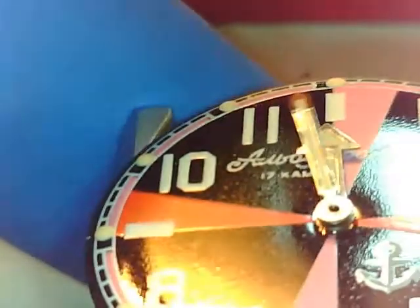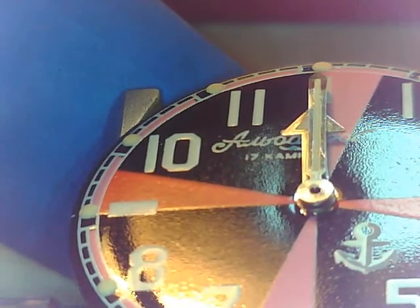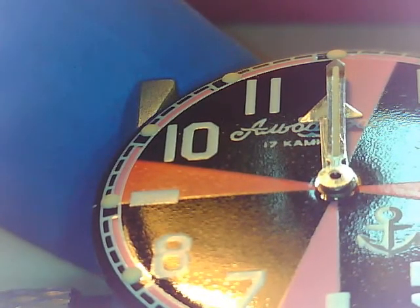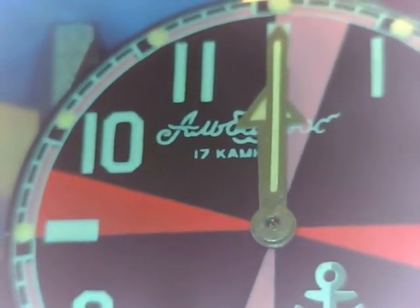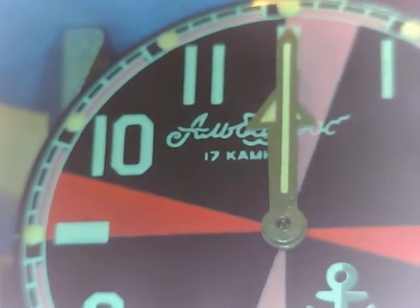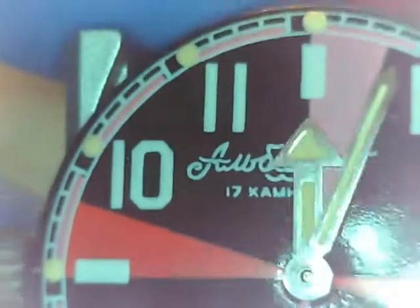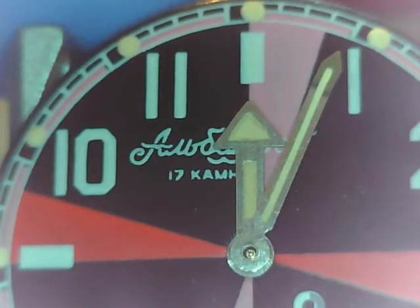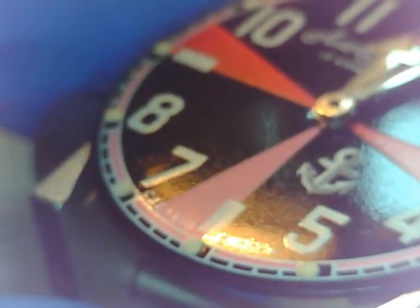I like to set this to midnight and eye it up just to make sure everything is lined up. But if you notice, it is off quite a bit. Lining up the minute hand to twelve, the hour is off. We are off by four minutes. I would not be happy with that — I am not happy with that. We are going to change it, which takes a bit of time.